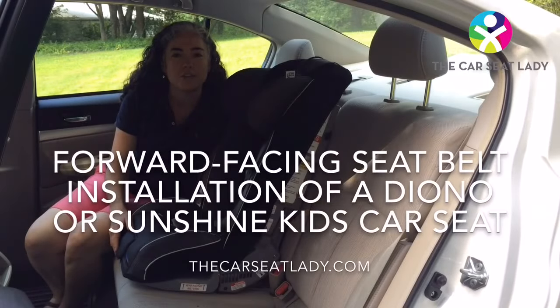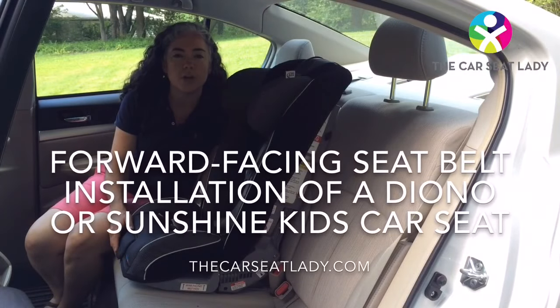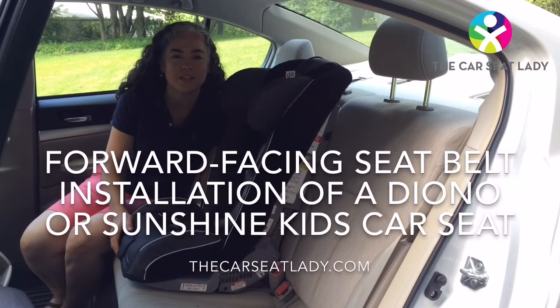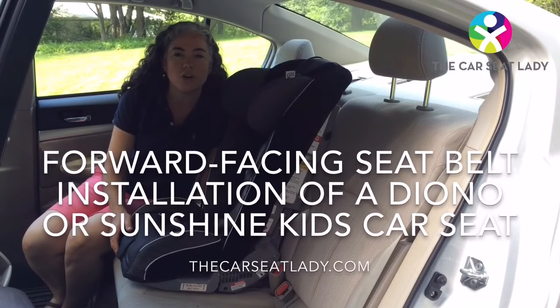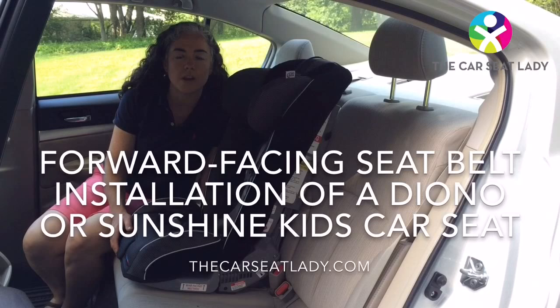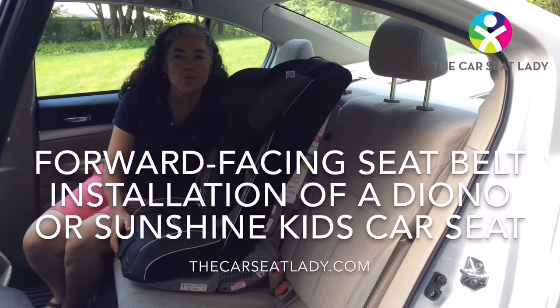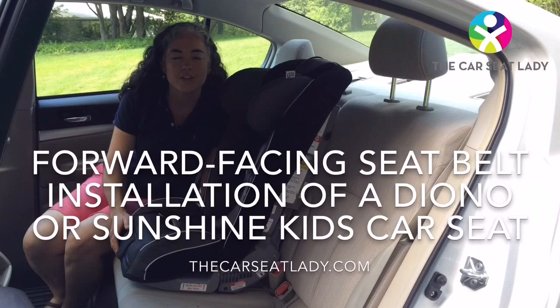Welcome to the Car Seat Lady videos. In this video I'm going to teach you how to install the forward-facing Diono or Sunshine Kids car seats. This video applies to all Diono and Sunshine Kids Radians, all versions, as well as the Diono Pacifica, Rainier, and Olympia. So let's get started.